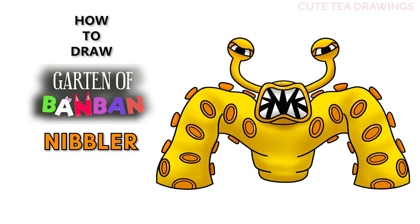Hey guys, welcome to Cute Tea Drawings! Today I'll be drawing the Nibbler from Garden of Ban Ban. I'll be drawing on my tablet, but you can also follow along on paper. Please remember to like and subscribe. Okay, now let's get started.